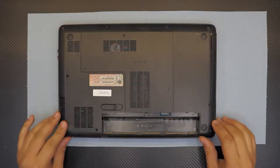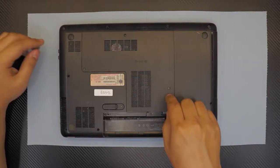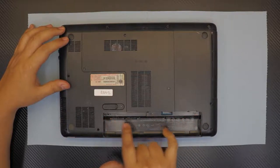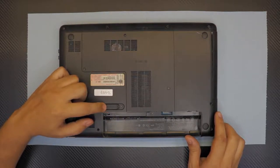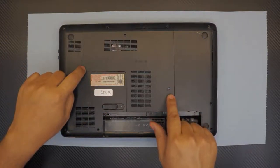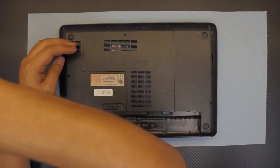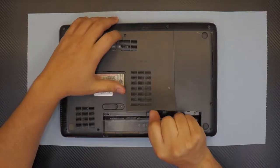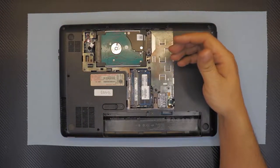The exact model number is G4-1250. First thing, you want to remove all the screws at the bottom cover and remove the cover for the service area. Also remove the three screws at the bottom of the battery in order to remove the battery, which I have already removed by pulling the trigger to the right or left side. Let's go ahead and remove the two screws for the small cover. I already removed all the screws, so to remove the cover just pick it up on one side and pull it up. This cover is for the RAM, hard drive, and Wi-Fi.